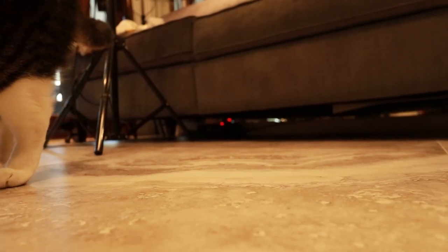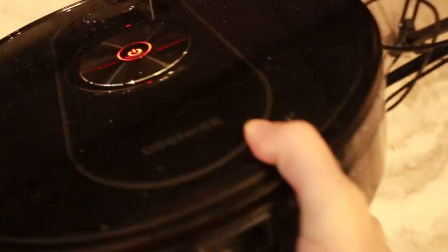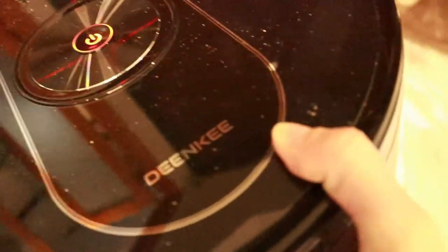So it mopped and swept some areas here, but I think it looks worse than before — it created these little dust streaks. Awesome. I think it's stuck on the cables to the sofa, which is not really easy to move because it's a heavy sofa. Oh boy. That's it — I'm going to lock you in my bedroom.